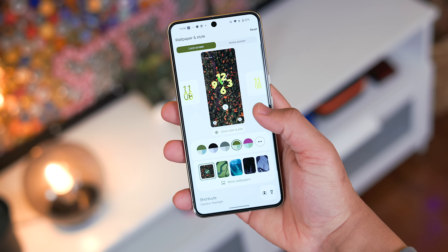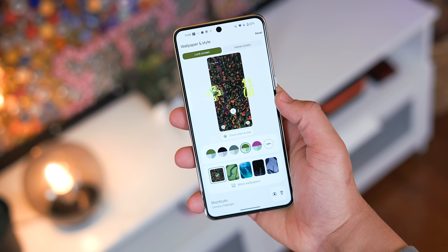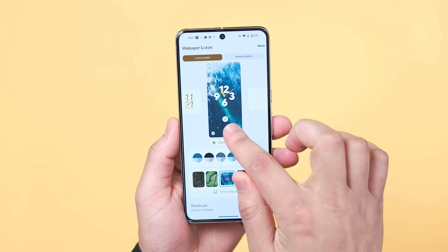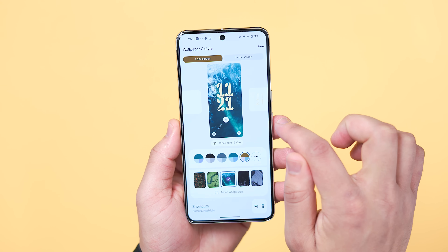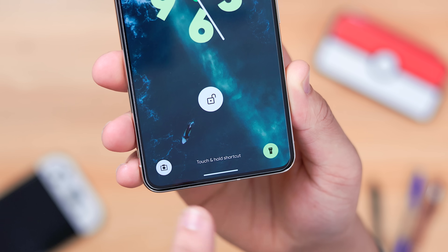You have 9 different clocks to choose from alongside multiple color patterns, size options, and always-on display modes that can be accessed via the Wallpapers and Style section in the settings. You also have a few more customization pieces like Lock Screen Shortcuts that give you quick access to a handful of commands.